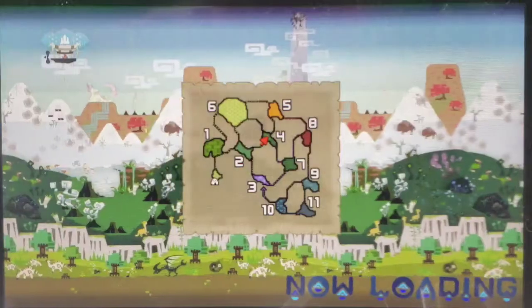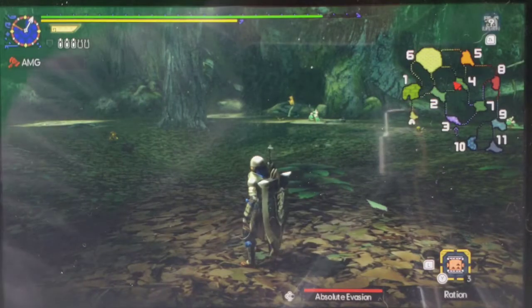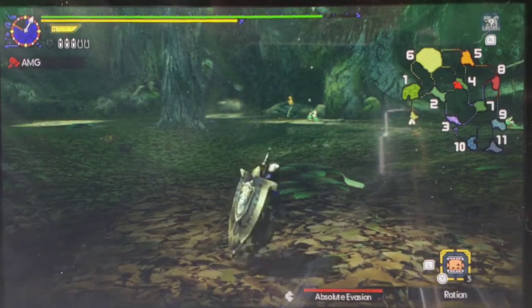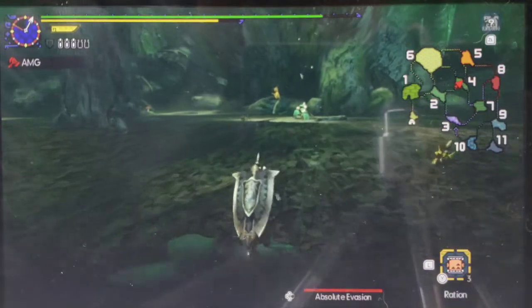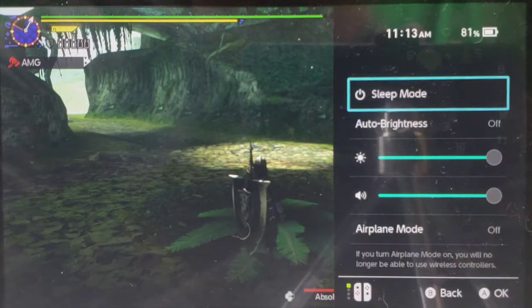Yeah, you can do a lot of cool stuff with your phone. You'd be surprised how good this looks in-shot.